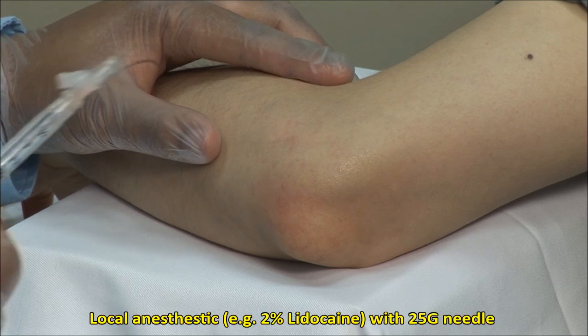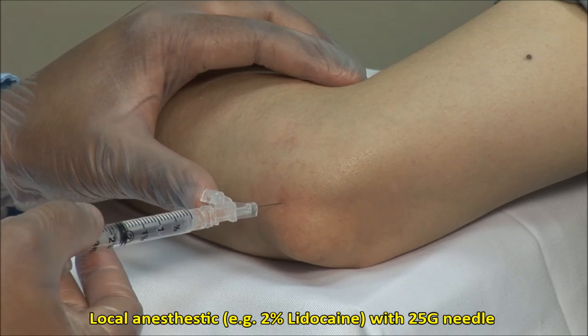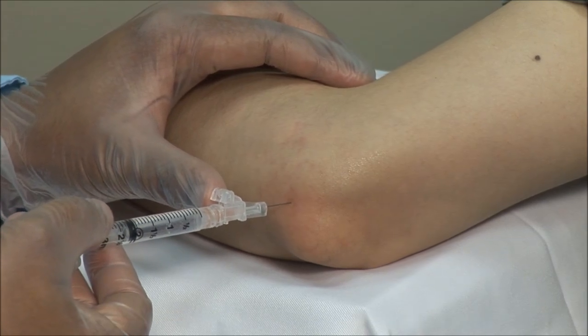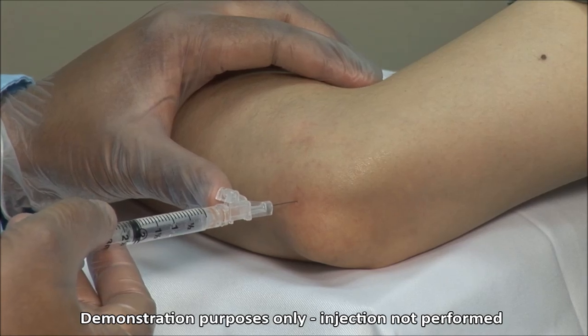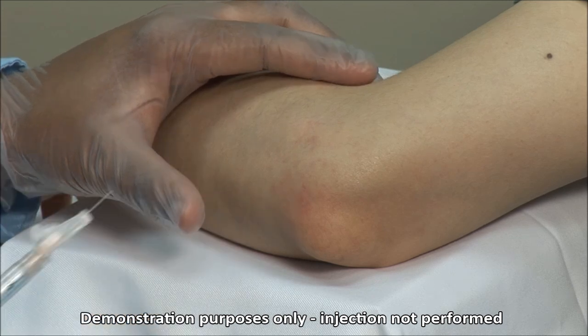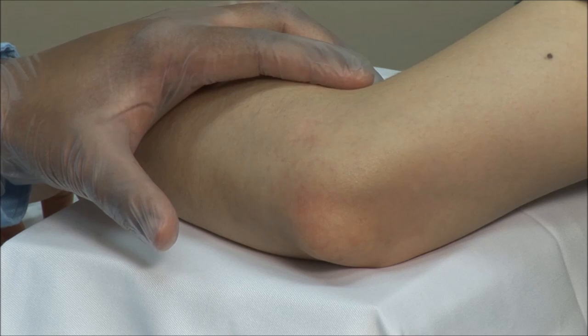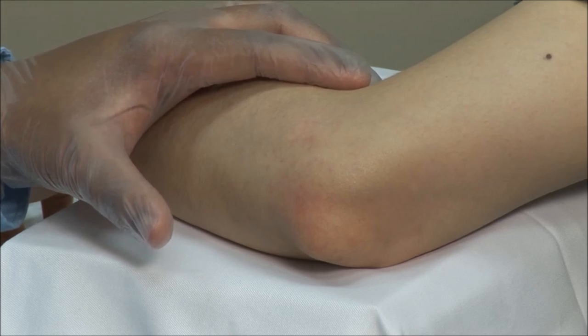Local anesthetic can be applied to the skin and subcutaneous tissue, but this may be bypassed as infiltration of the anesthetic may be just as painful and would mean two needle sticks for the patient. If you expect difficulty, or if you will be aspirating fluid first which can take some time, local anesthetic should be applied.